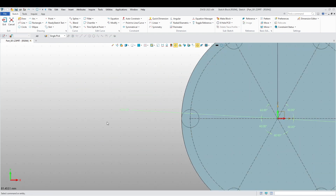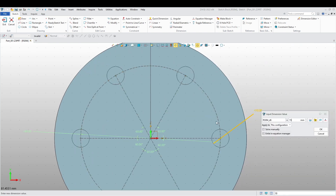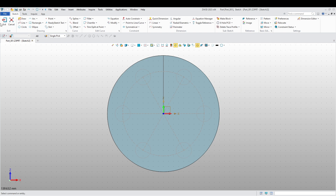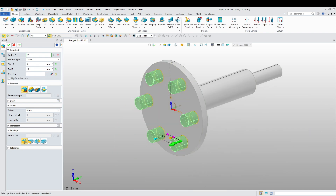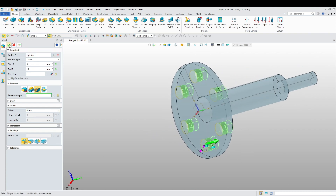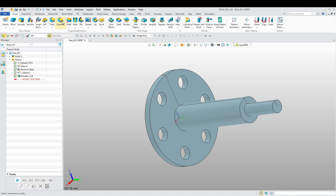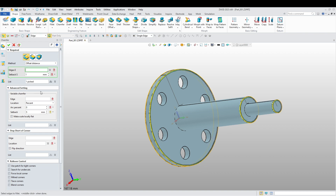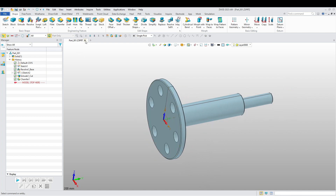Now let's edit our sketch over here. There's going to be diameter 80. This is going to be 15. And 60 degrees. Let's exit. Now we can extrude through to the other side and remove. Once that is done, let's add a chamfer here to the edges. We're going to put one millimeter. There we go. Our first part is completed.